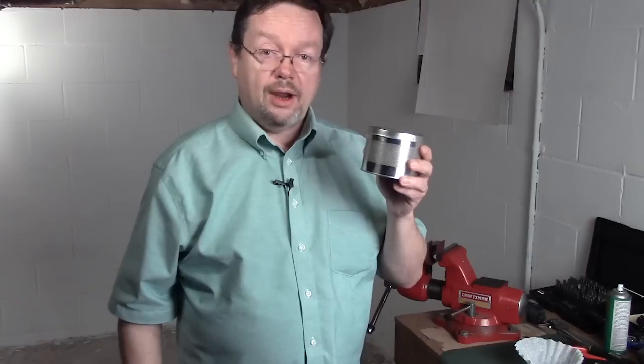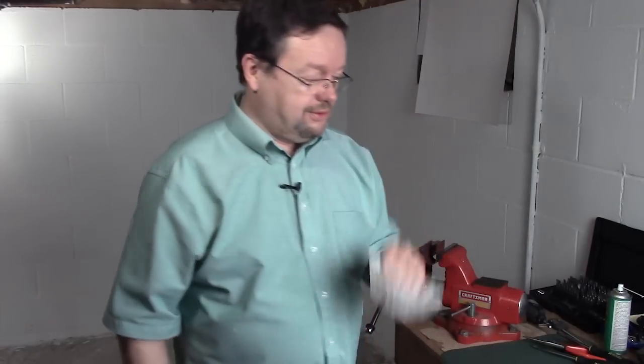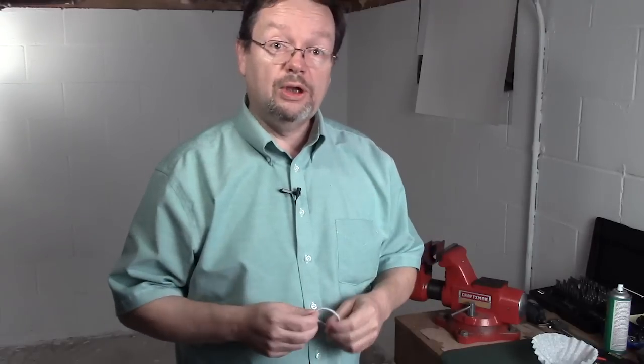We're going to take a commercial desiccant dryer — this one is good enough for a 30-gun gun safe. We're going to use this, along with a plain old pill bottle, a coffee filter, and a hair tie. And I'm going to show you how to make your own desiccant that is reusable. So here we go.